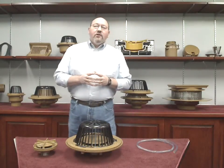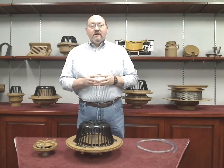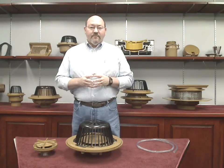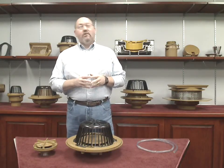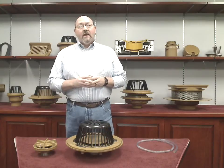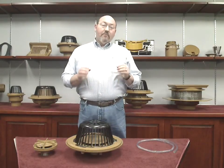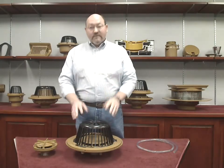Siphonic drainage has been in use since the early 1970s and has been successfully used throughout Europe for many years. It is, however, relatively new to the United States. J.R. Smith is the first American company to design, manufacture, and market a siphonic roof drain.